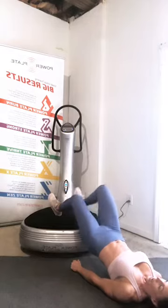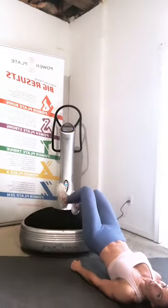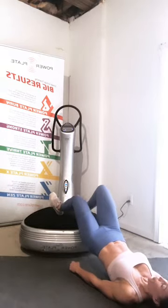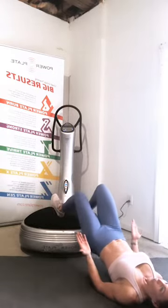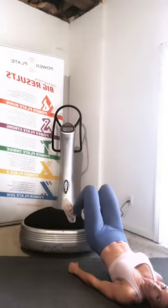Think about squeezing that butt — the butt is part of our core too. Walking those feet forward and back, still pressing that heel down into the plate as hard as you can. Keep those hips nice and level — we're halfway. Aim to keep that foot slightly turned up so your shoelaces are flipped up a little bit. Three seconds.